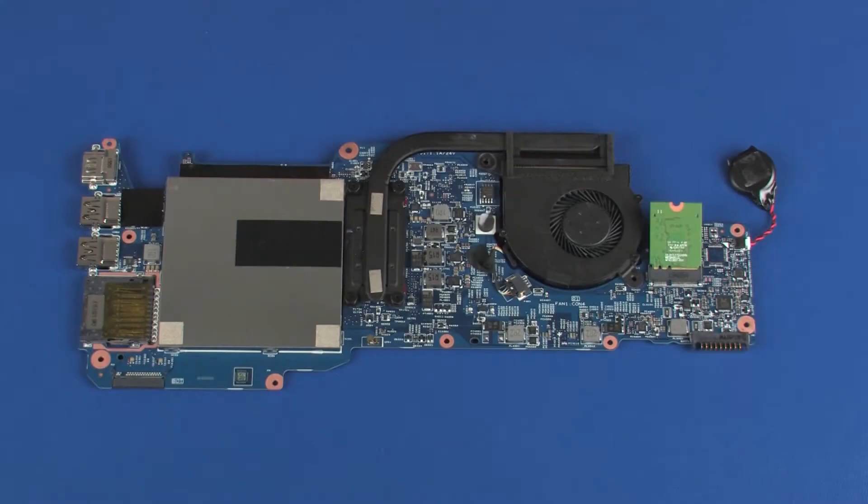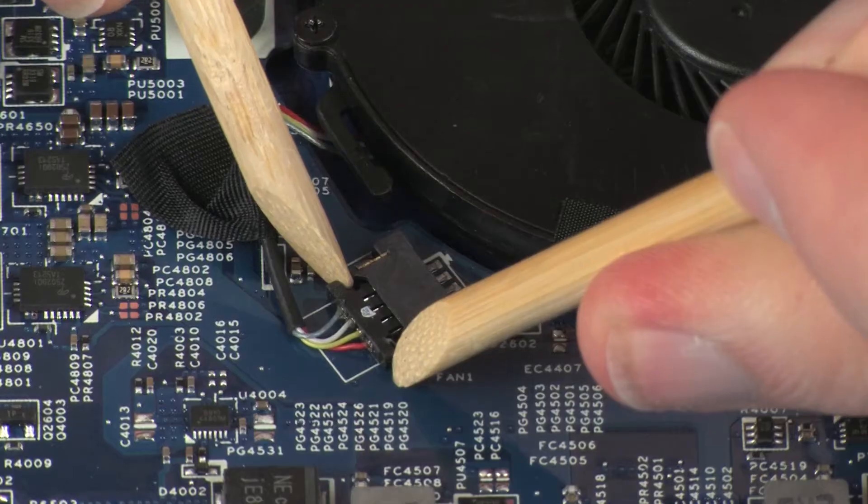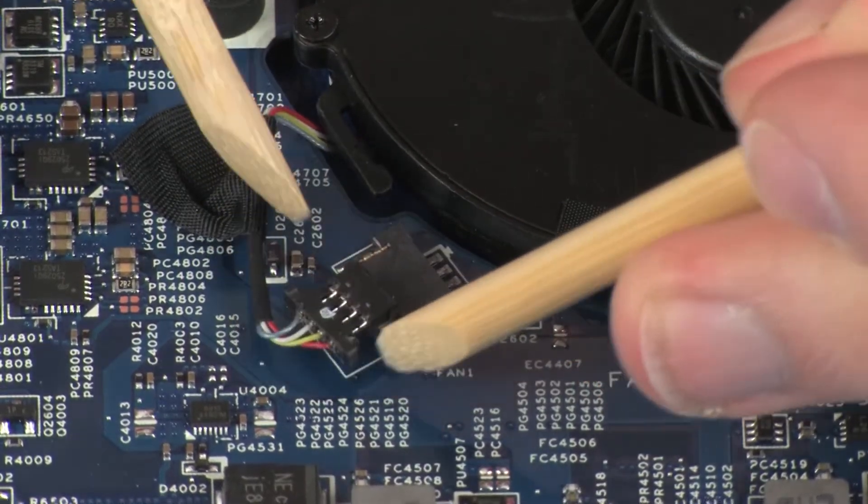Removal. Disconnect the fan cable from its connector on the system board and remove the retention tape.